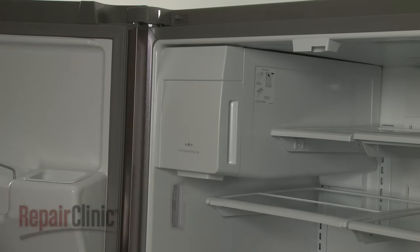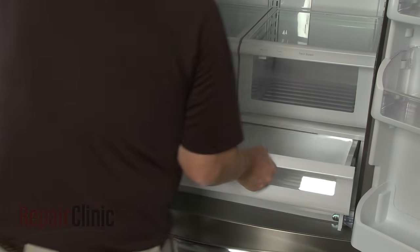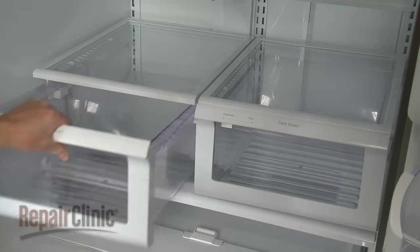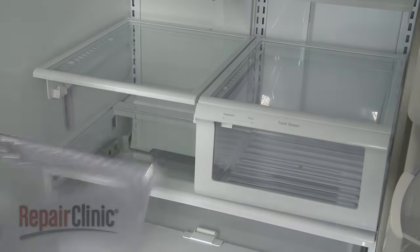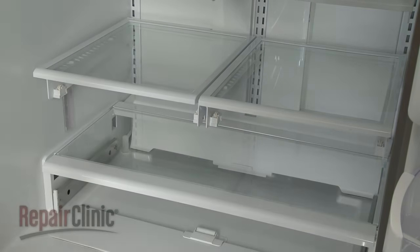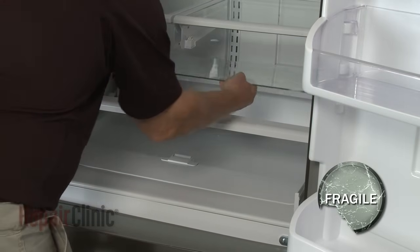To reach the damper control, pull the deli drawer out, lift up and fully remove. Next, pull both crisper drawers out and lift up to detach them from the tracks. Carefully remove the lower glass shelf insert.